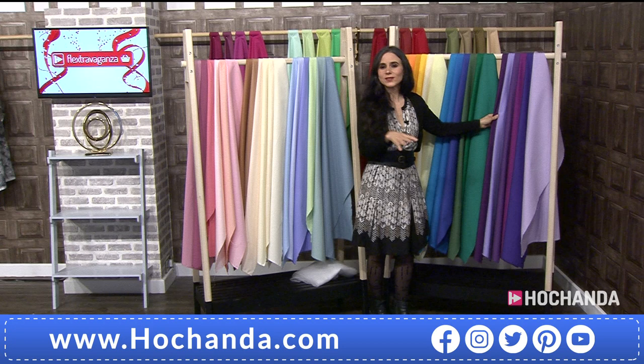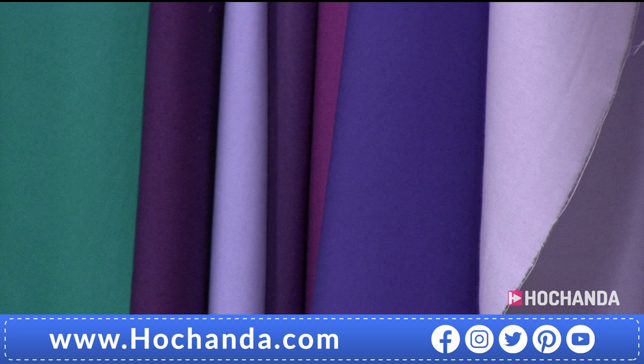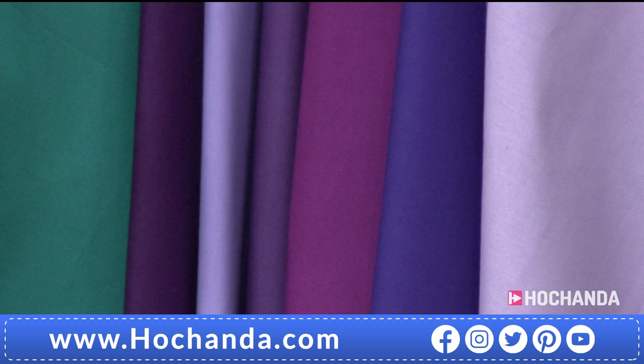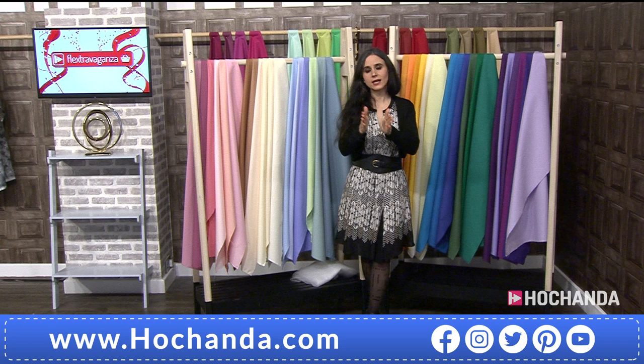Then we're going to Wild Berry — rich purples, aubergines, lilacs. This is one of my favorites because I love purple. You've got gorgeous rich tones with a little bit more warmth, then a beautiful more blue-purple, and finally a very light lilac. All six colors — whichever of the six options you choose, you get six different colors in half-meter pieces.